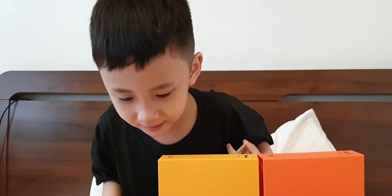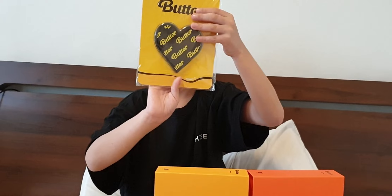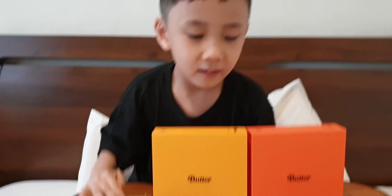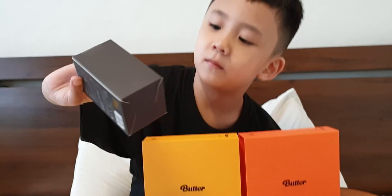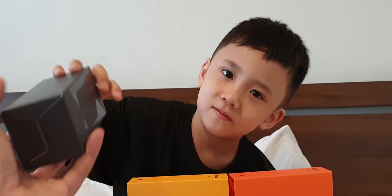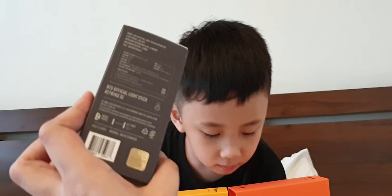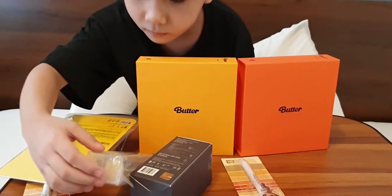And then this is a butter mirror. It's a mirror. And then this is a light stick — an official light stick key ring. Later we'll open it up. What else do we have, Hugo?